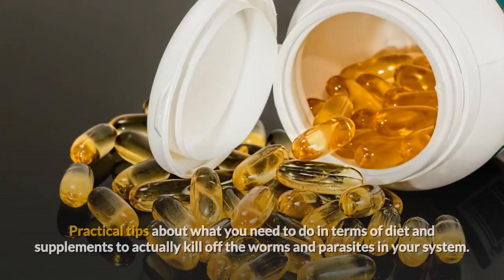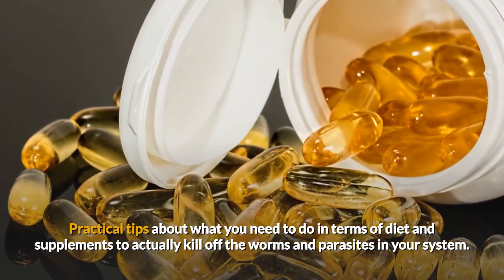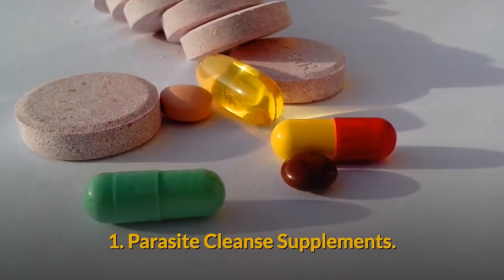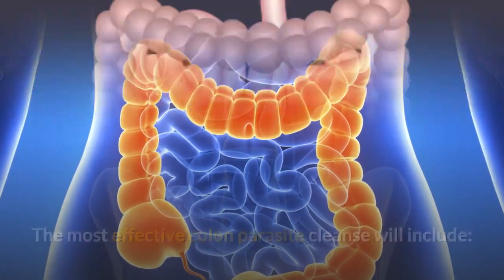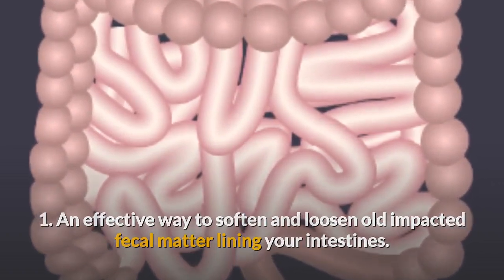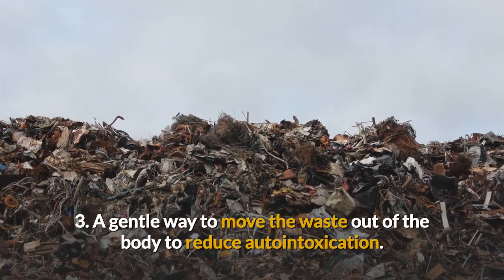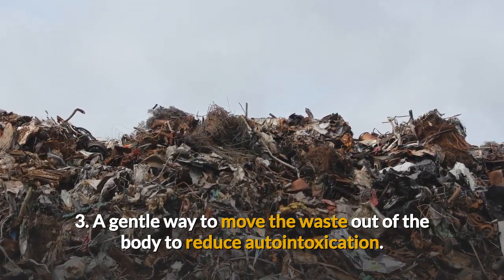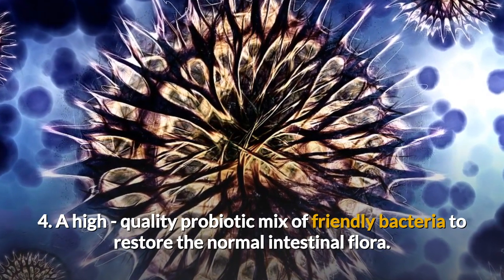Here are some practical tips about what you need to do in terms of diet and supplements to actually kill off the worms and parasites in your system. The most effective colon parasite cleanses will include an effective way to soften and loosen all impacted fecal matter lining your intestines, a herbal formula to kill parasites and their eggs, and a gentle way to move the waste out of the body to reduce auto-intoxication. A high quality probiotic mix of friendly bacteria helps to restore normal intestinal flora.